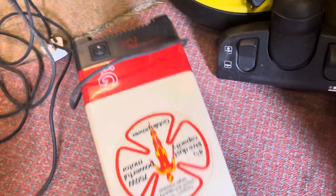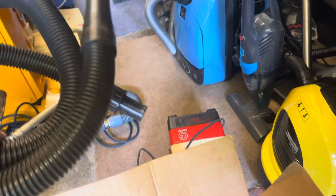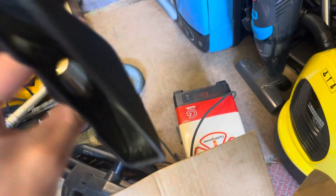It gets even more interesting because we also have this — another case probably of someone who bought it, realised how garbage it was, and put it back in its box. So actually it is complete: got a hose with a bent end on it, a couple of durable high-quality ones, and a floor attachment. You know what it is — if you're watching a Hoover video, you know exactly what that is.